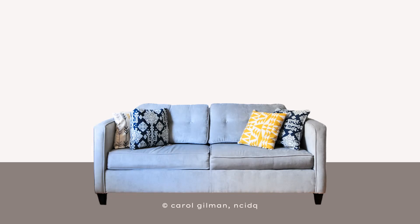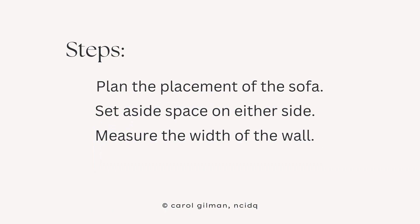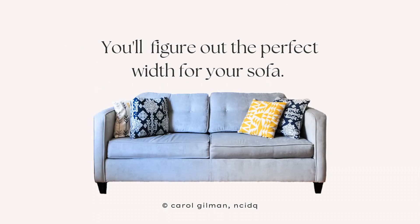To find out how wide of a sofa will fit against your wall, there are a couple of steps you'll take. You're going to plan ahead of time where you're going to place that sofa against the wall, then set aside space on either side of the sofa, and then measure the width of the wall. After you complete these steps, you'll be able to use this information to figure out the perfect width of sofa you'll need.